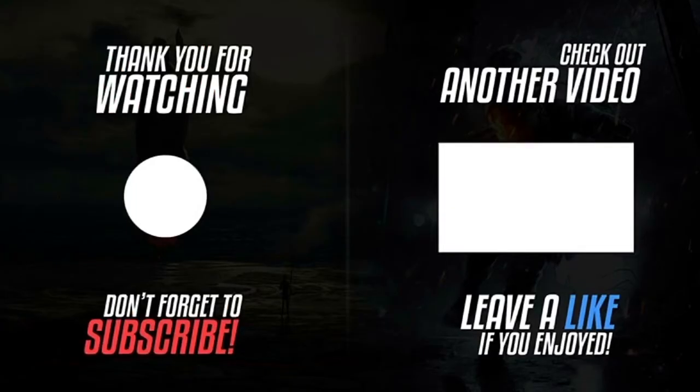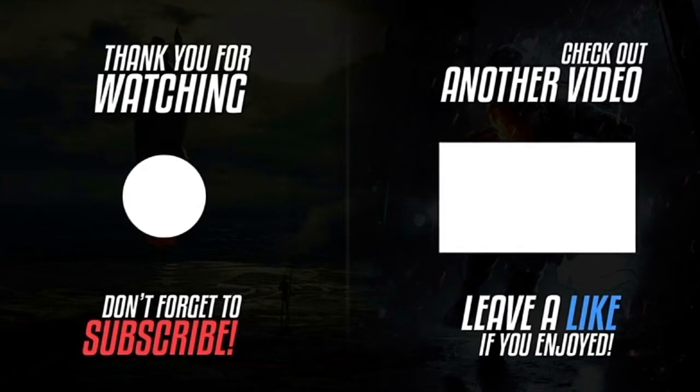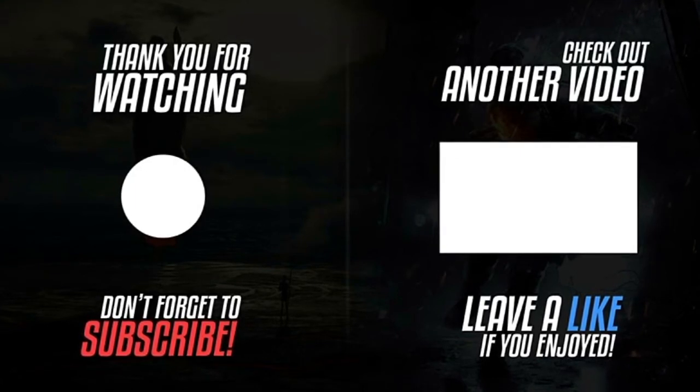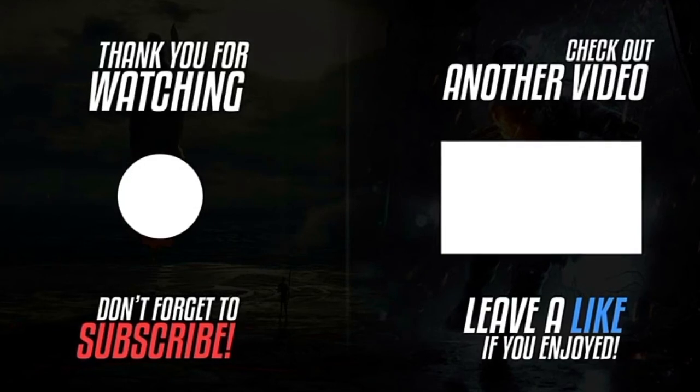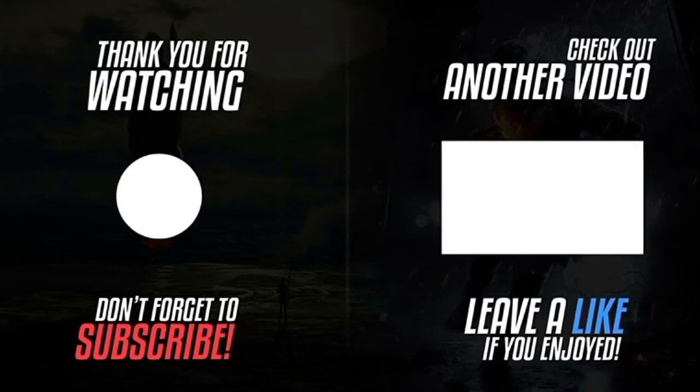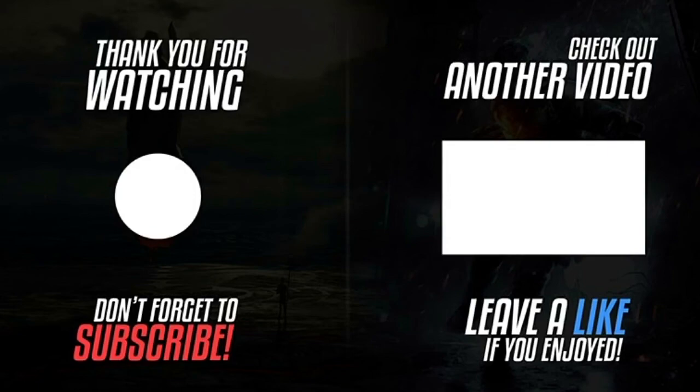Thank you for watching. Please don't forget to subscribe and hit the notification bell — the subscribe button is available on the left of the screen. Check out our other videos and leave a like if you enjoyed this video. Thank you.